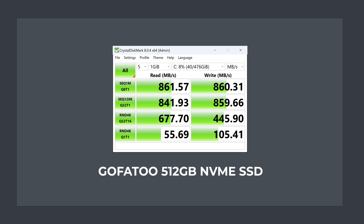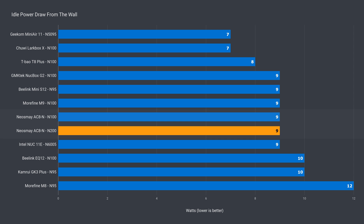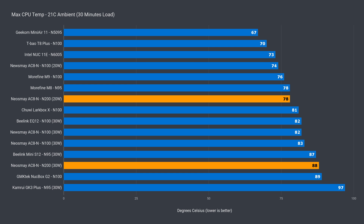The included NVMe storage drive runs at PCIe Gen 3 x1 speed, which is common on these low-end CPUs with limited PCIe lanes. The included drive is almost double the sequential speeds of SATA, and the heatsink does its job keeping NVMe temps in check. Idle power draw is the same as the N100, and the max power draw is a little less. The CPU temperature was a bit higher with the N200 model, especially in 30-watt mode, possibly due to a difference in the cooler and mounting pressure.